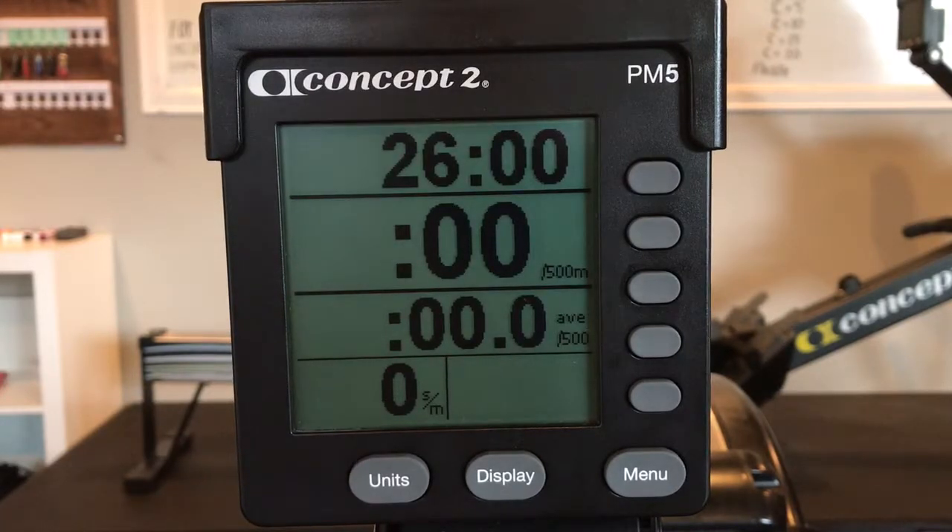Starting off at 18 strokes per minute, then 22, then 26, then back down: 22, then 18, then back up: 22, 26, then back down: 22, 18, then back up: 22, 26, and finally back down: 22, 18.